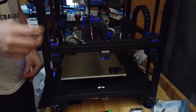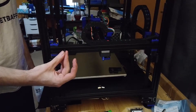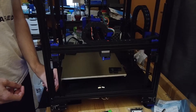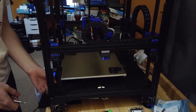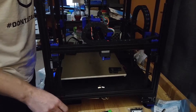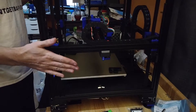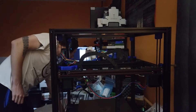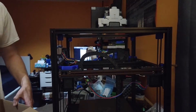Got this in place. Now these Z-clips are held on by some M3x6 screws. That's in — I'll do the other three, and then we'll get on the side and back panels.